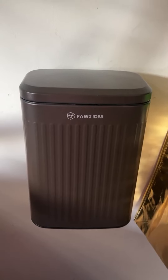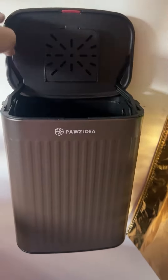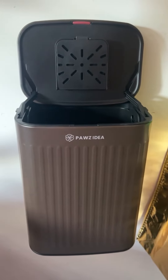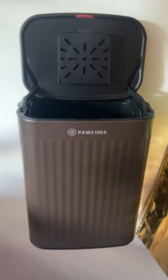The moment of truth after five days of pet waste being put in here. I wish I had smell-o-vision because you'd smell nothing. This is a great product, everyone. Great job, Pa's idea.